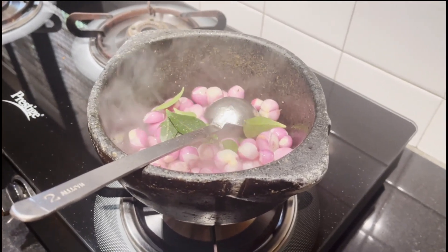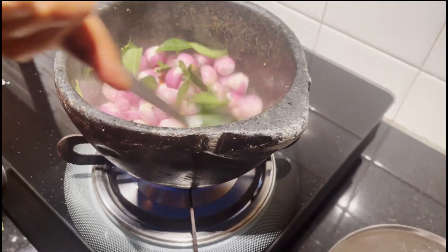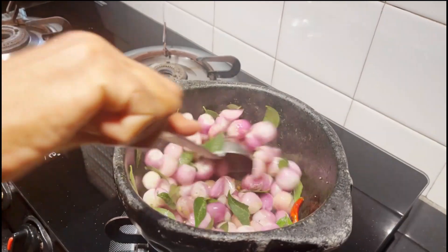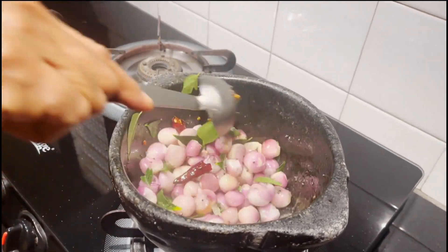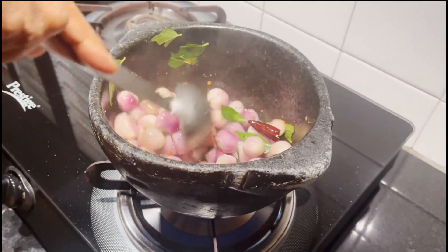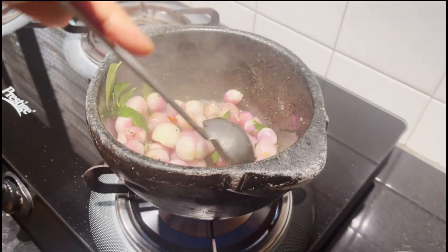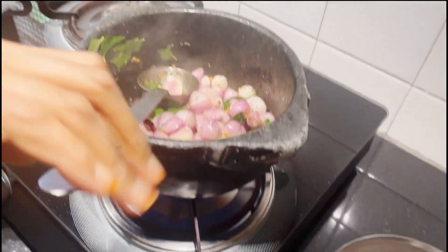Let's add some more and add some more roast and add a little bit. It is very beautiful and colorful. Now, I am going to make a good taste.